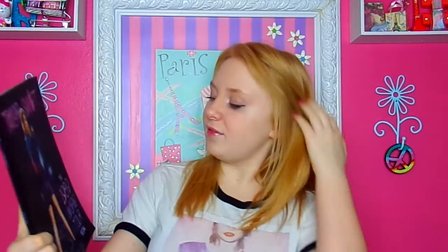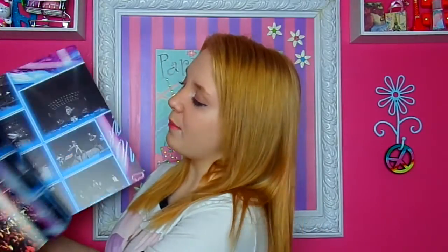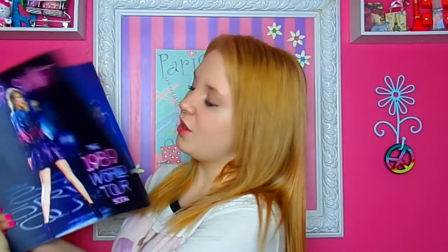I have my Taylor Swift 1989 World Tour book. This actually goes with my collection of tour books — I have all of hers. It's so cool. I actually bought this at the concert. You can get it so much cheaper now, but at the concert it was $50 for this. It was worth it though — I love it so much.